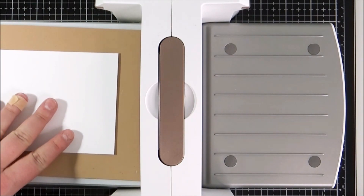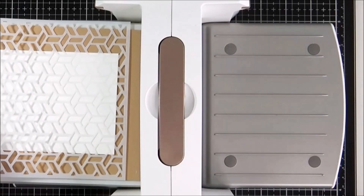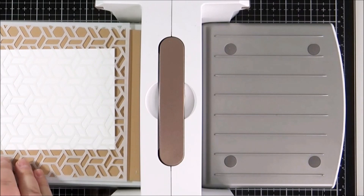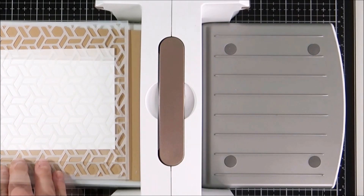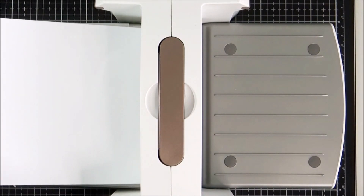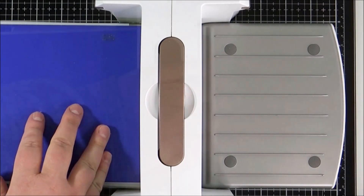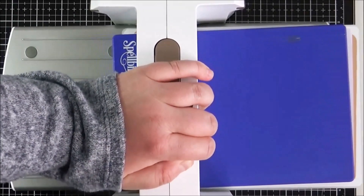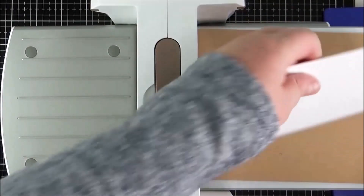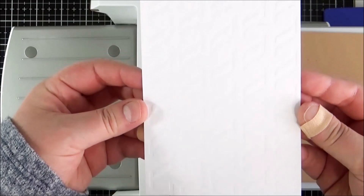Next I'm going to emboss the stencil that comes in the kit — the Cane Weave stencil — onto some Whipped Cream cardstock. I thought it would be really nice as a background for my image, so I line that up to make sure the lines are fairly even and straight. I set up the platform at the bottom, the embossing pad on top, then the cardstock, the stencil, a piece of scrap paper over the top, and the embossing plate on top, then run that through the Platinum 6. It produces really nice embossing on that panel. I apologize that it's difficult to see on camera because it's white on white, but in real life it looks really pretty.